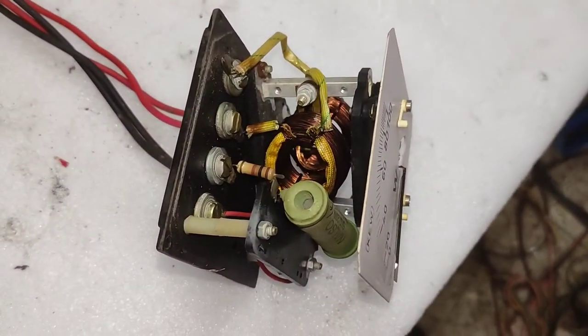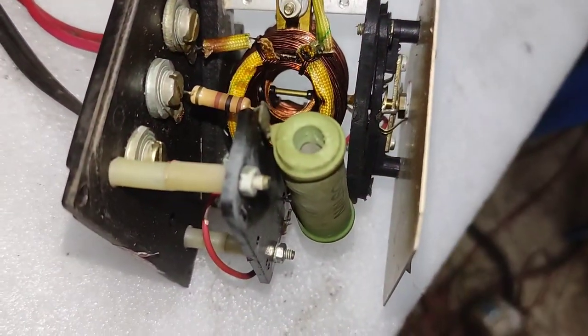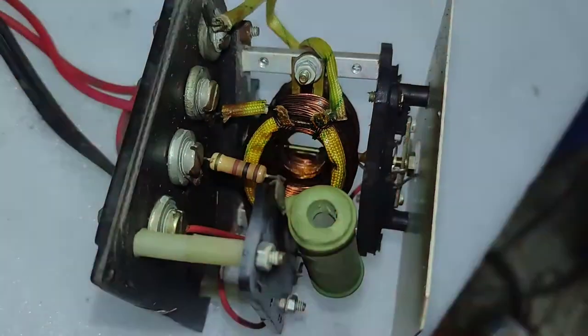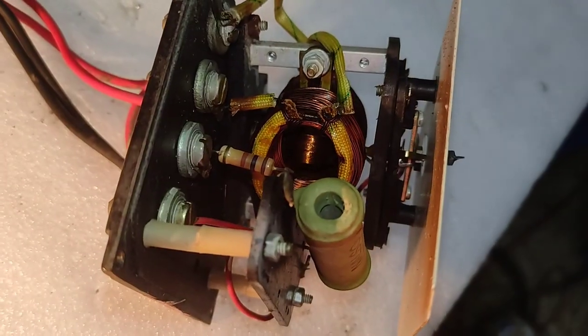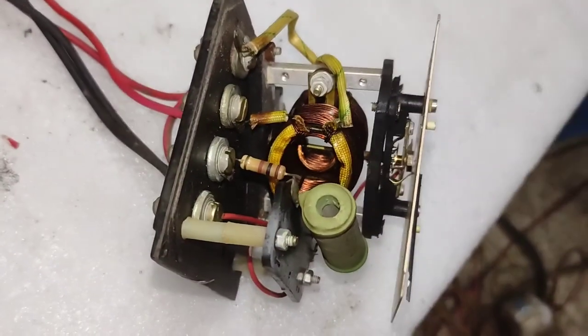These kinds of meters are available with many different wattage ratings, even kilowatt ratings. Basically, they all work the same way — that is how this thing works. Thank you for watching guys; see you in another video.